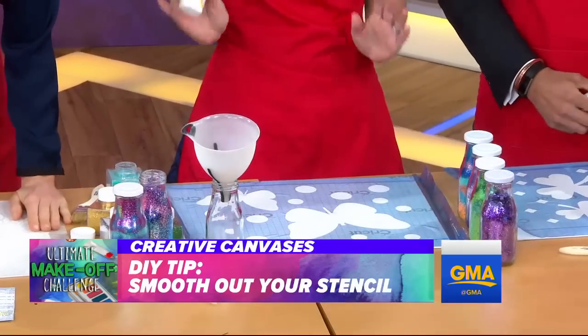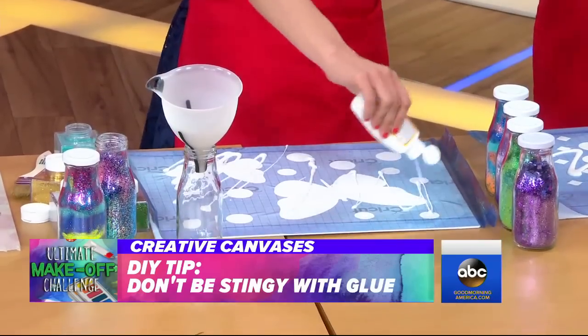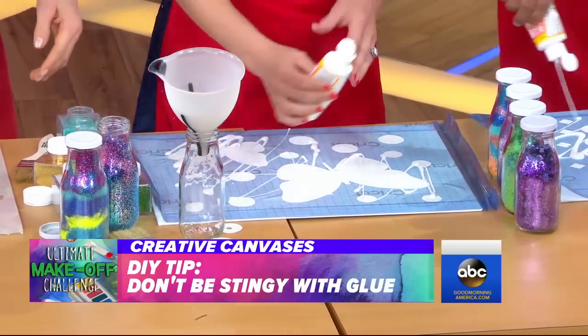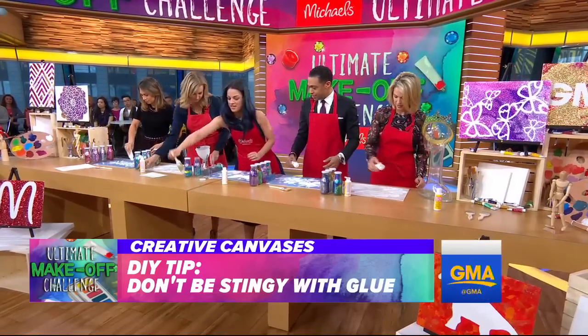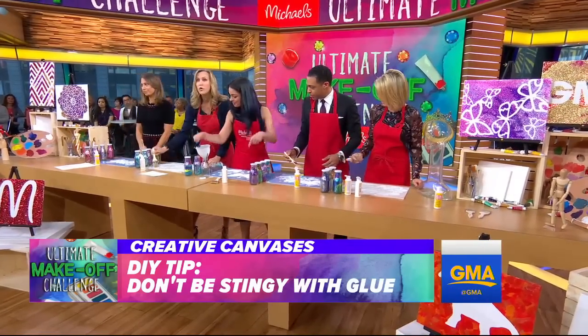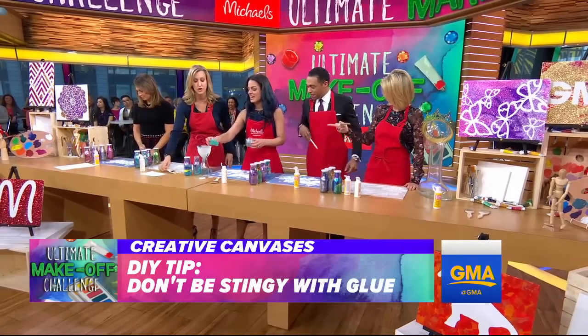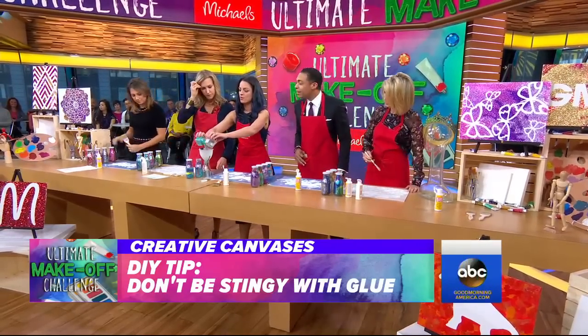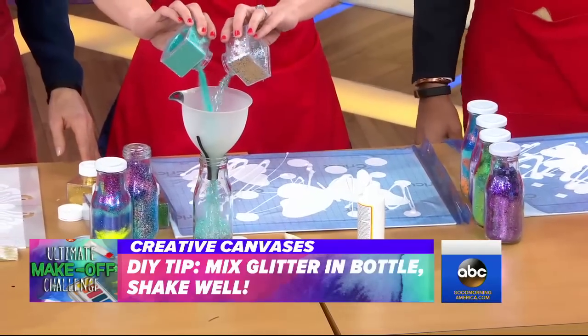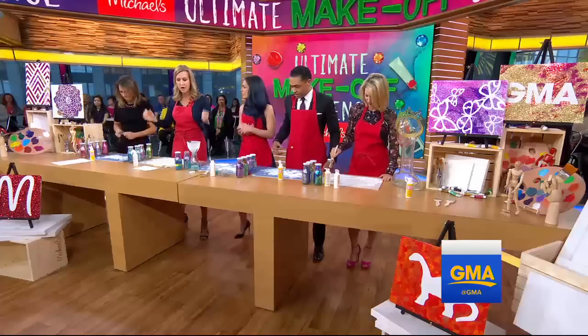I call this the squirt and snap — you want to use a lot of this glue and just get it everywhere. Then you brush it to cover the whole thing. And here's a trick for you at home: you can make a glitter mix like this. It's pretty! And then you shake it and go.